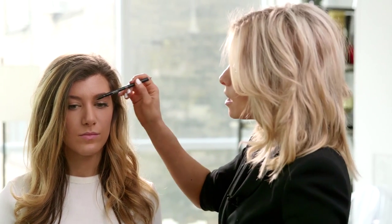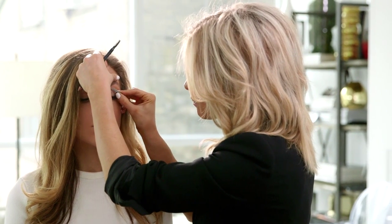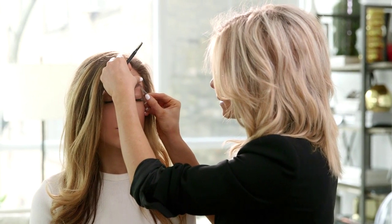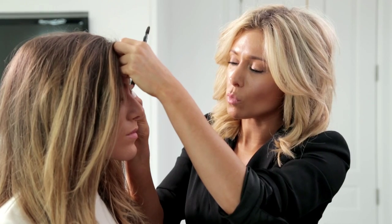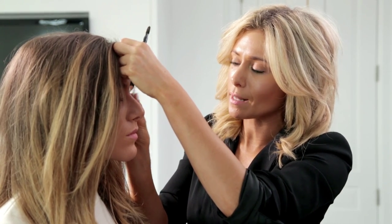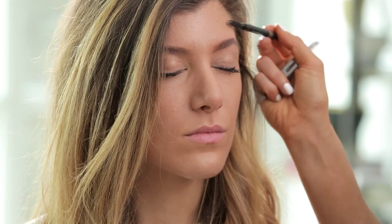I'm gonna pick up my brow pencil again, finish brushing through the hair, and I'm going to tweeze out just a few hairs here to get that arch in place. Go very, very slowly here because less is more when you're tweezing — I'm really just tweezing to finish creating that beautiful arch for Steph.